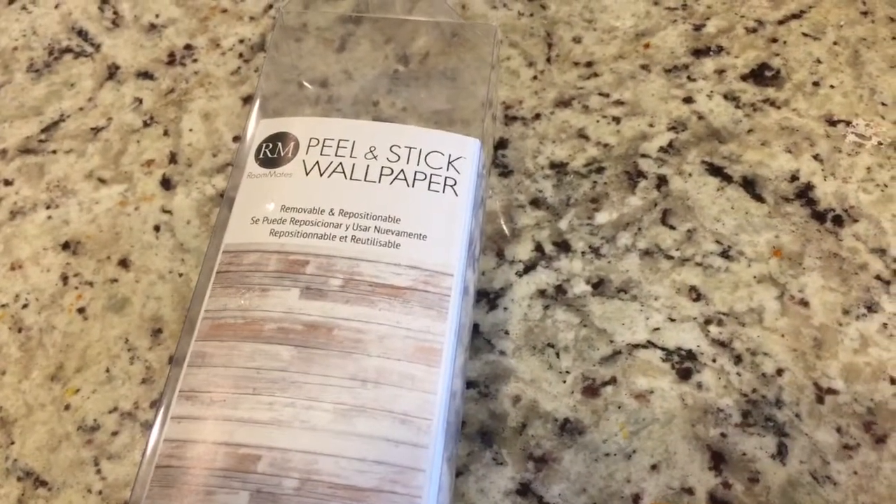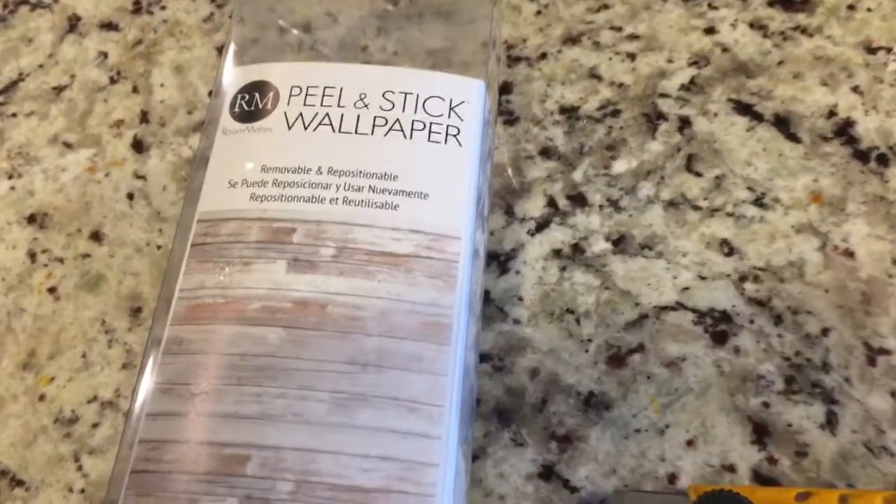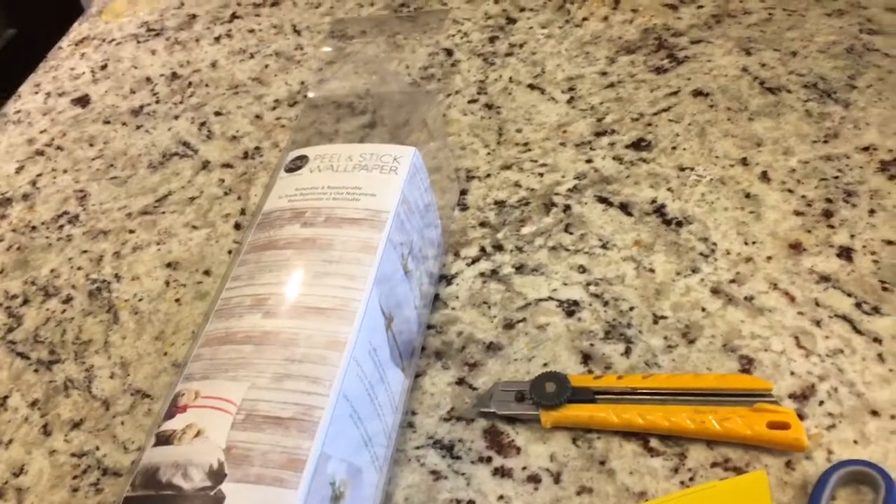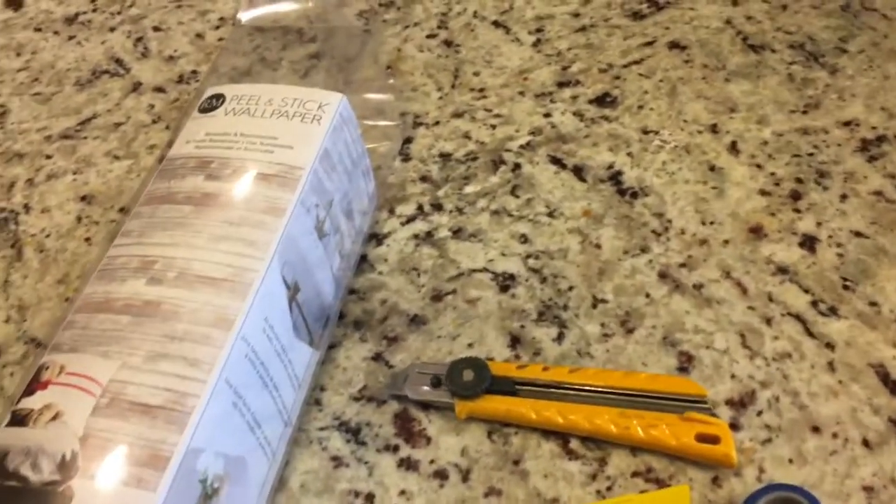It's called peel and stick wallpaper. The good thing is it's reusable. When you're done with this look, you can peel it off and your wood will be fine — no damage, nothing, not at all.